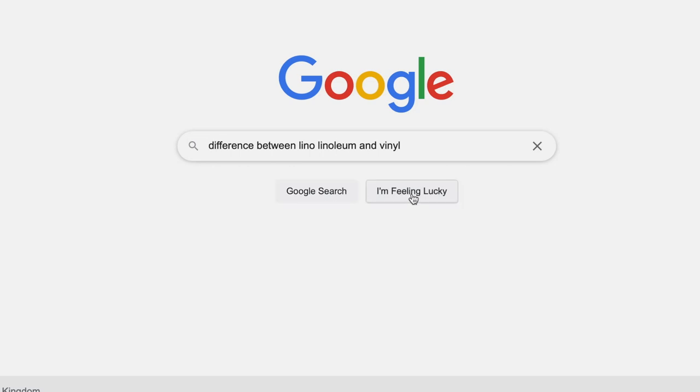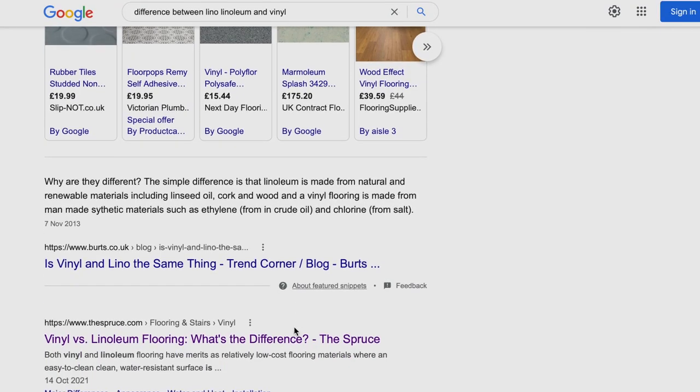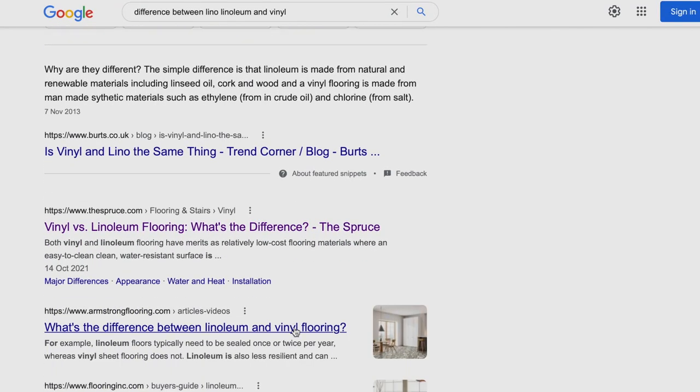I first needed to know what the difference was between lino, linoleum, and vinyl. The word lino is used interchangeably for linoleum flooring and vinyl flooring. Linoleum is a natural material and vinyl is synthetic. The good news is that you can paint either.